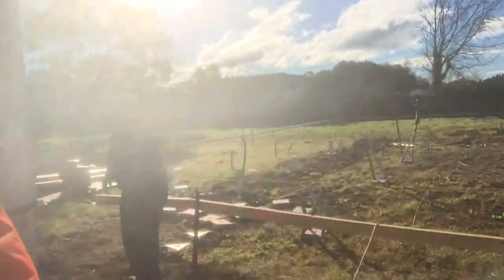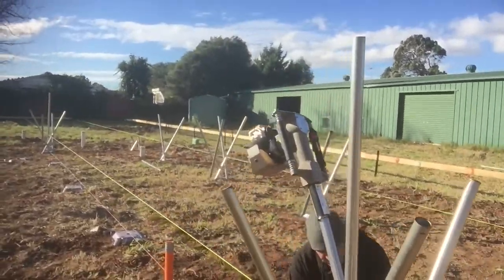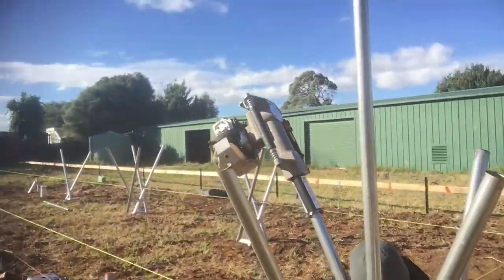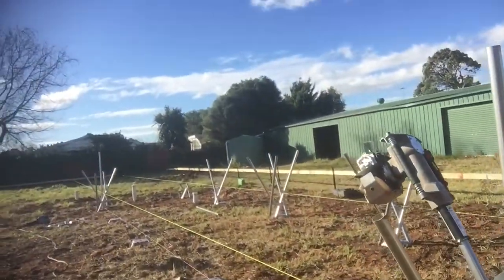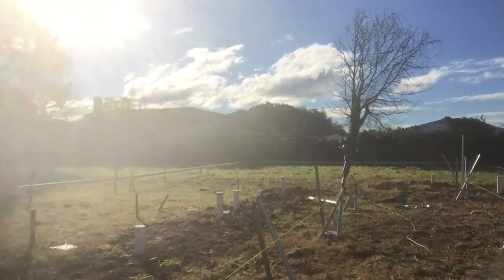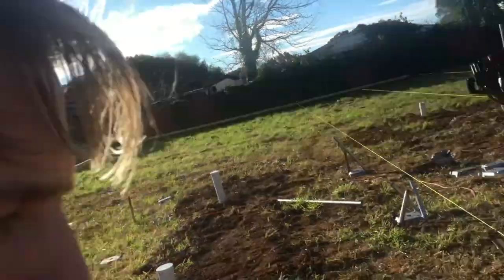G'day, we're on site here getting ready for containers and we've got our shore foot going in today. You can see behind me Michael Anthony just putting in the shore foot — it's a process of jackhammering these pins into the ground, and then we'll weld some stumps and rails. We'll come back to look at those when they're finished.